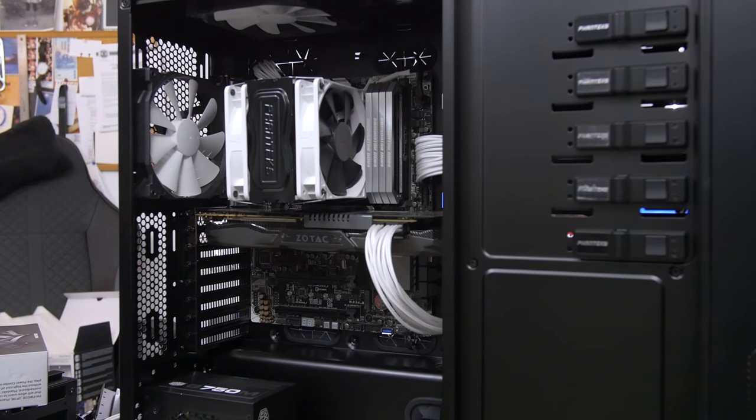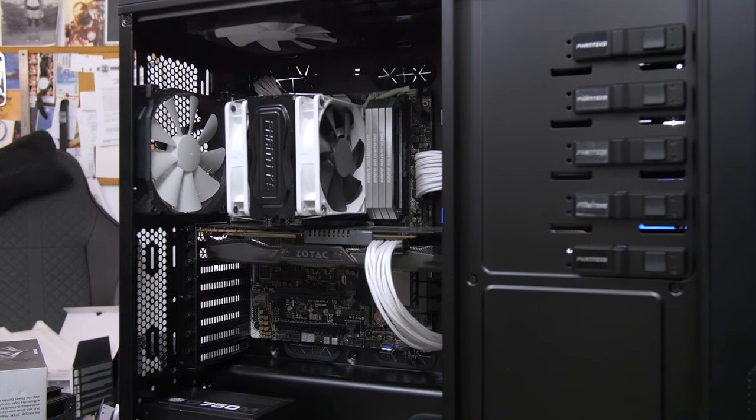All right, the build is finally complete. Here she is in all of her glory, running Unigine Heaven 4.0 in the background. Everything's looking good — vitals, thermals, everything's checking out, so that's a good sign. We have a good boot so far.